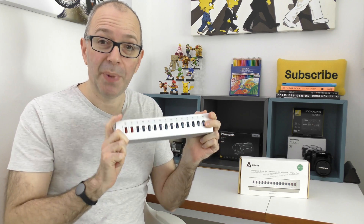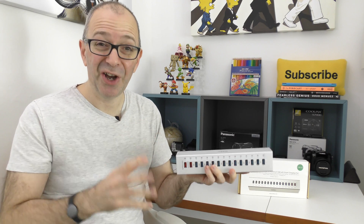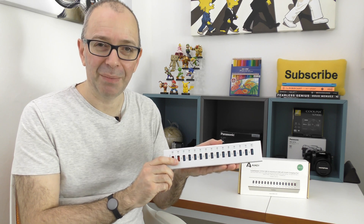But apart from that it's superbly made, really nice performance and build quality. This is the Orki super speed 13 port USB 3 hub. Thanks very much for watching — I hope you enjoyed this video. If you did, please hit that like button, subscribe, and I'll see you all in the next one.